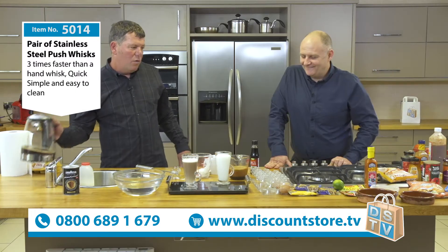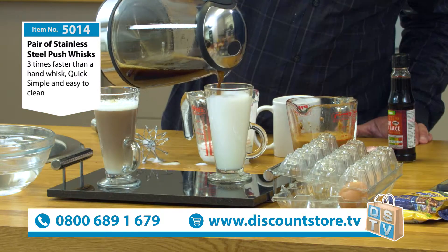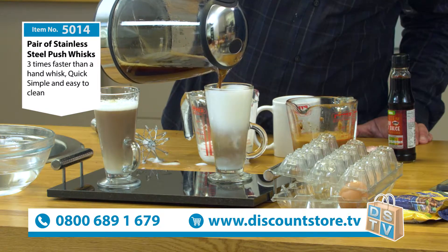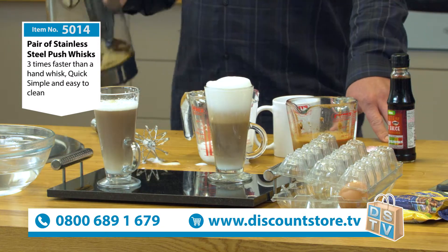And again, where was the coffee? There we are. We'll pour that on top. Look at this. You're overcome with emotion again. This oozes panache. You are a magician. Fantastic. Look at that.